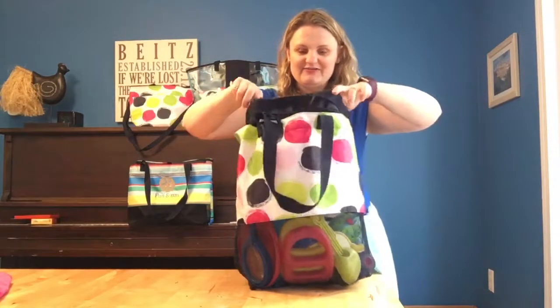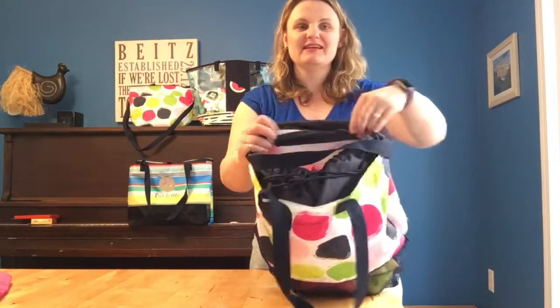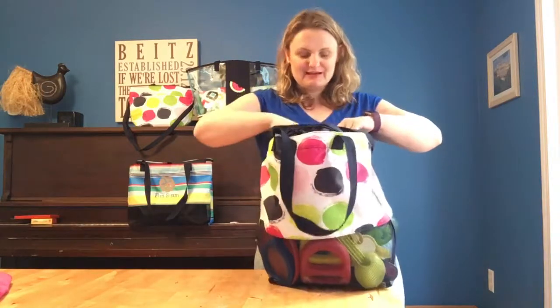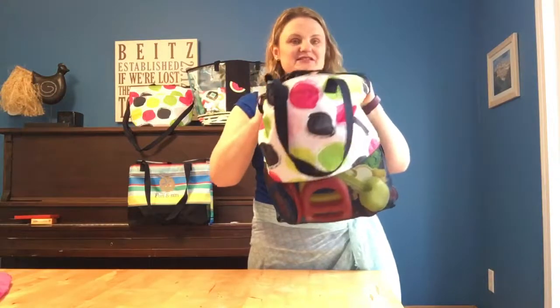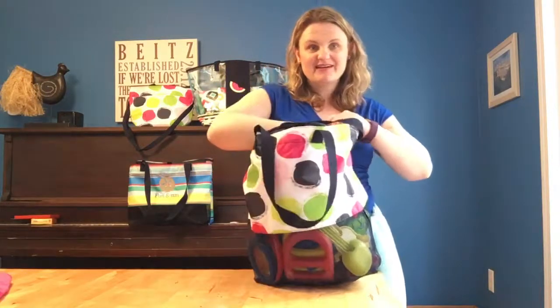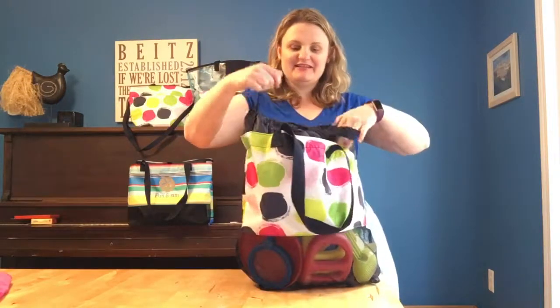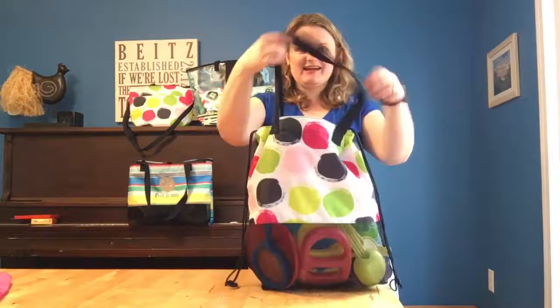One key feature of this is it has one zipper pocket on the inside — great for keeping, like if you want to do a swim bag, to keep the underwear in or whatever. And then two flat pockets too for other little things like goggles or earplugs or noseplugs or whatever. But what a great beach slash pool bag.